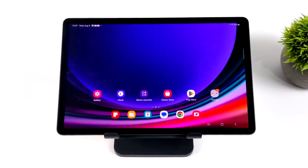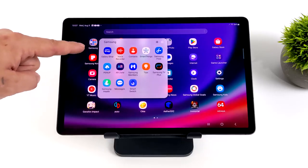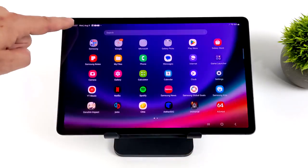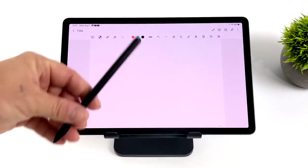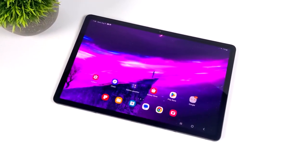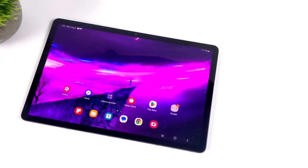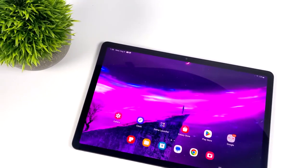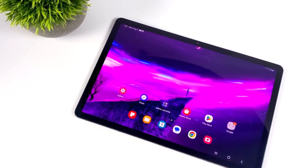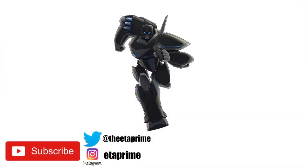Overall, the new Galaxy Tab S9 is definitely the best Android tablet on the market, and that usually seems to be the case every year with Samsung. This AMOLED display is absolutely beautiful, we've got tons of performance with the Snapdragon 8 Gen 2, and I was really impressed by the gains over the S8 — I didn't think it would be that big a jump from Gen 1 to Gen 2. CPU and GPU performance has definitely increased and I'm really enjoying the Tab S9. I'll have a couple more videos — a full DeX video and maybe a dedicated emulation video. If there's anything else you want to see, let me know in the comments. Links are in the description to pick it up on Amazon, Best Buy, or Samsung's website. Thanks for watching.